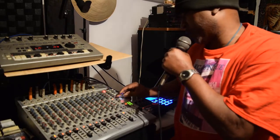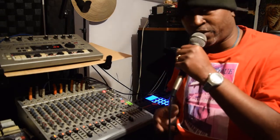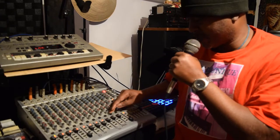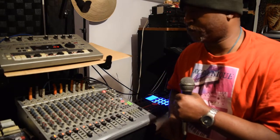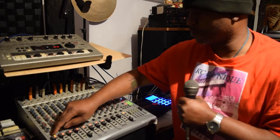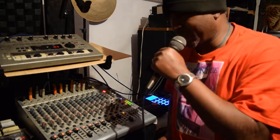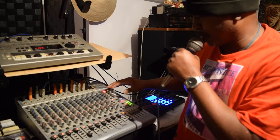It has what's called a CD/tape in, where you can actually run another input into it. Let me mix this up real quick. So y'all see how it goes — basically that's what it is, all the way around, all the way down.